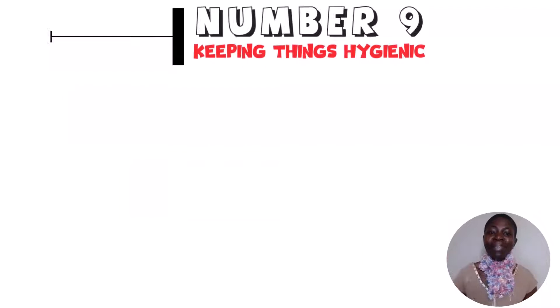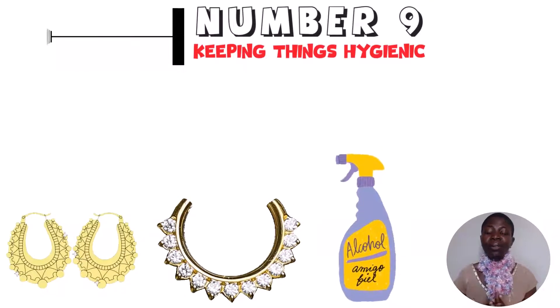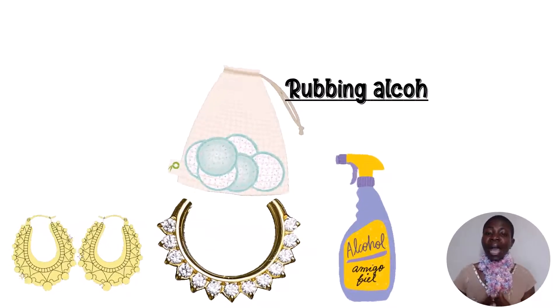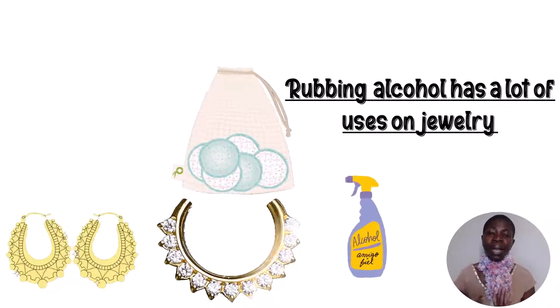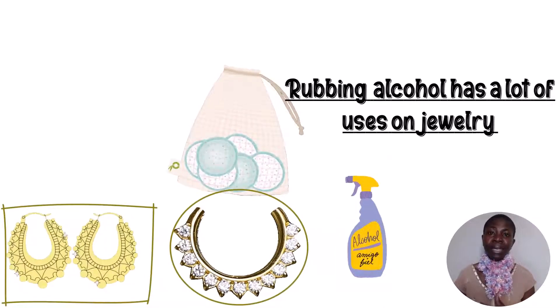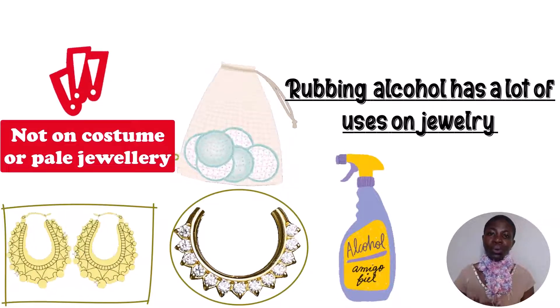Hack number 9: keeping things hygienic. Whenever I buy jewelry or an earring, I use rubbing alcohol to clean the post and the backing by applying a small amount on a cotton pad. Rubbing alcohol has a lot of uses on jewelry. This is just for gold and silver with stones that can withstand this type of cleaning — not for costume or pale jewelry.